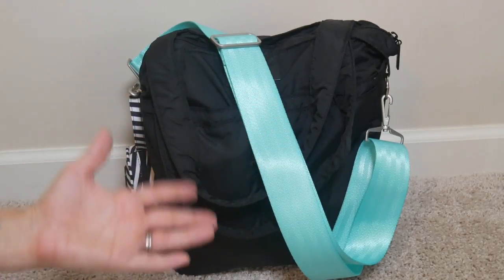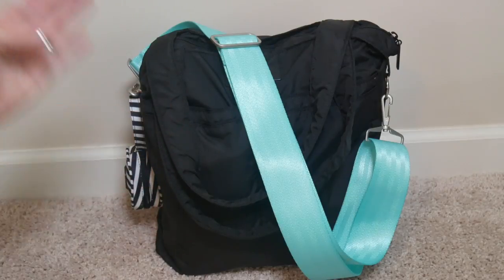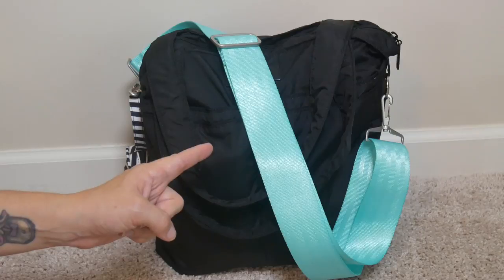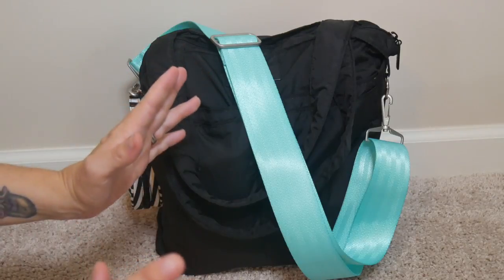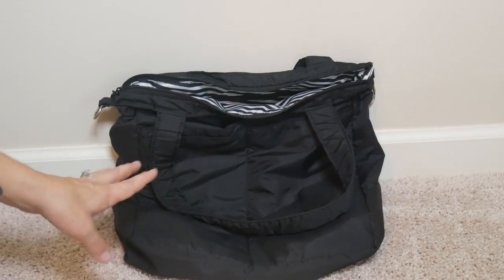I will say that I use this bag for lots of other things — I just don't tend to pack it up as my go-to diaper bag. But now that I know how to pack this way, I'm pretty sure I'm going to start using this a lot more. So if you want to see how I finally achieved B Light nirvana, keep watching. I've got my totally empty B Light sitting here on the floor.